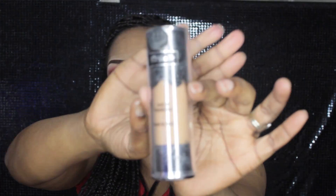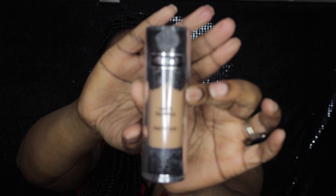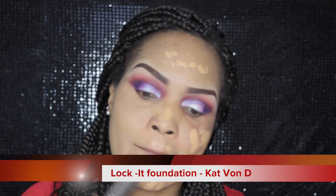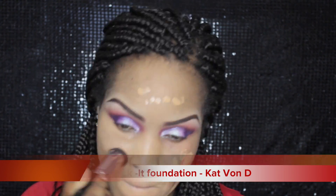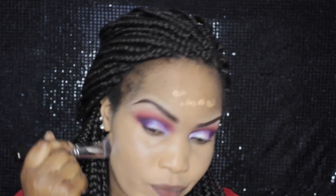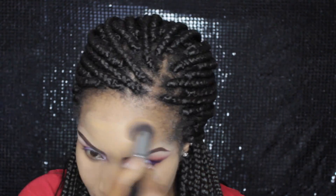Now onto the face. I'm applying my primer, Soothing Primer by Makeup Forever. And for my base today I'm going to be using the Lock It Foundation by Kat Von D in number 62, applying it using my Sigma foundation brush — I'll list it in the description box below.